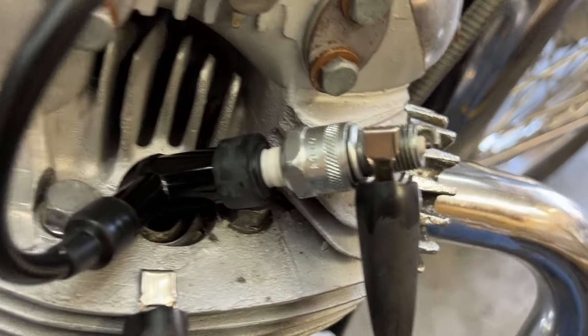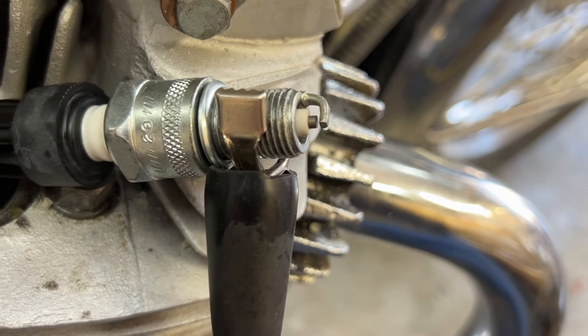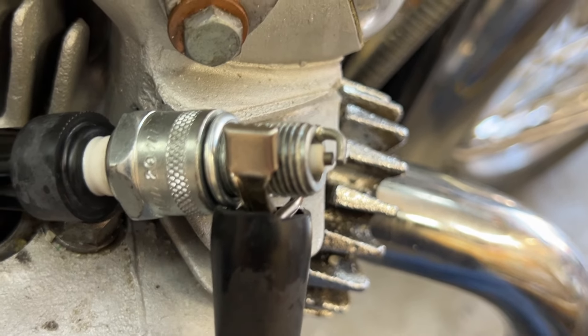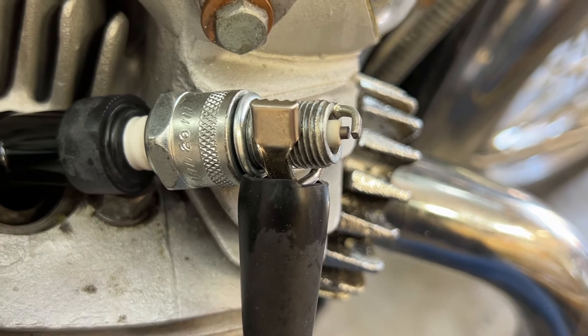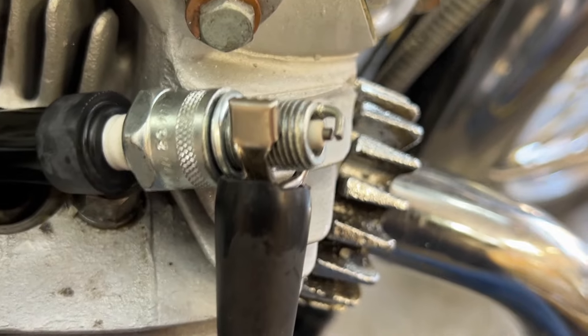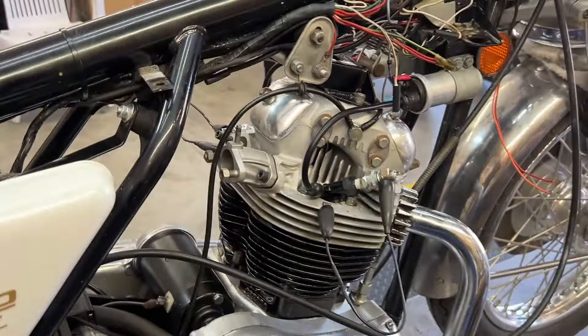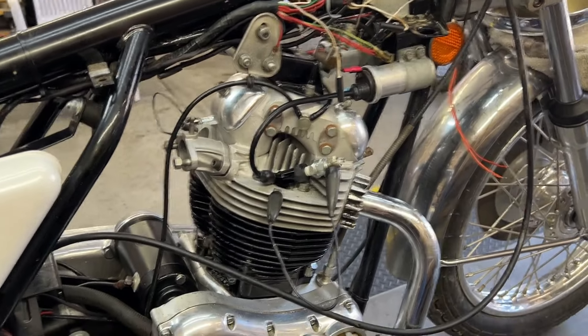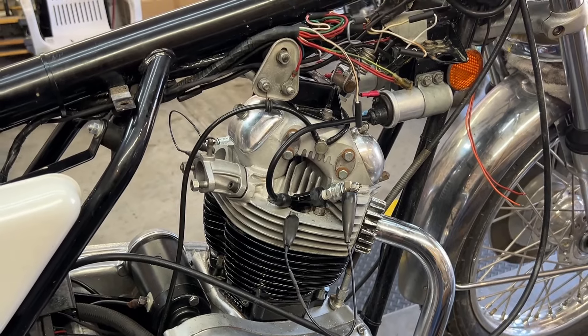It lights up the room. Let's go to the other side. I could read a book by that spark. Good — so we've got good spark. I'm going to put the plugs into the engine now and spin it one more time.